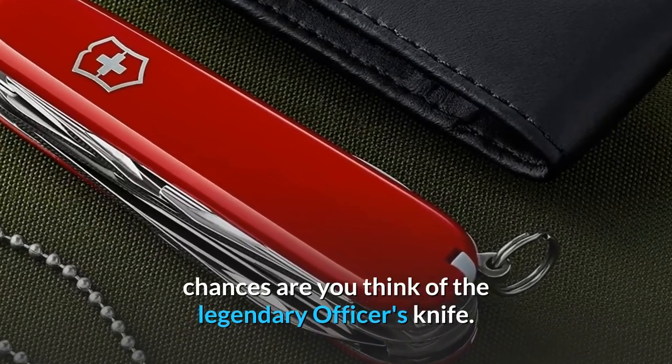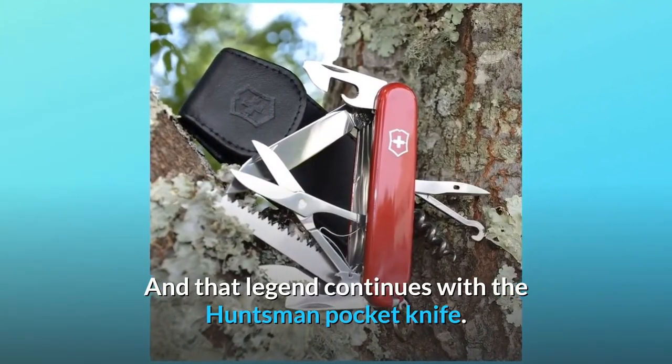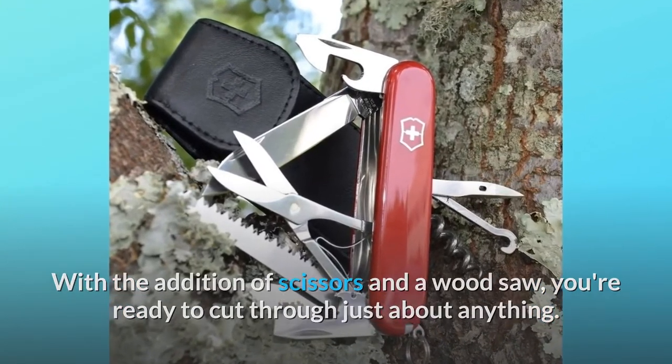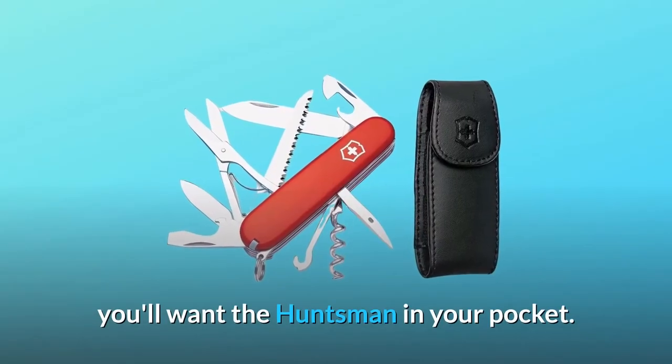When you hear the words Swiss Army Knife, chances are you think of the legendary officer's knife, and that legend continues with the Huntsman pocket knife. With the addition of scissors and a wood saw, you're ready to cut through just about anything when it's time to go offline and off the beaten path — you'll want the Huntsman in your pocket.